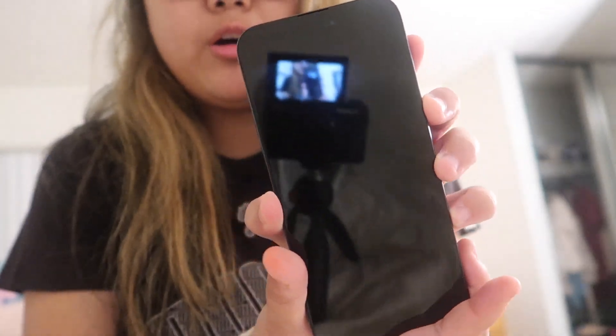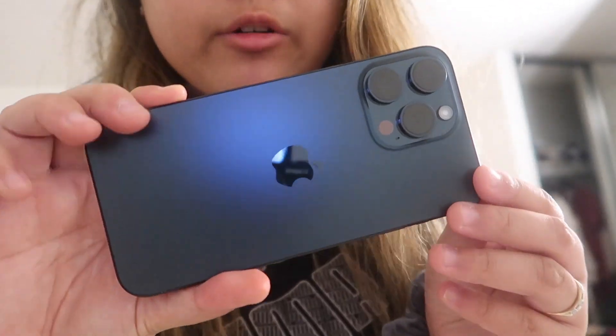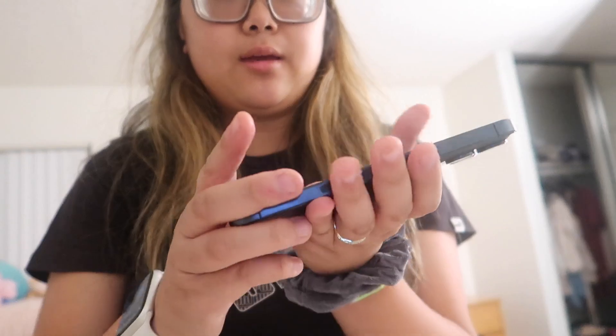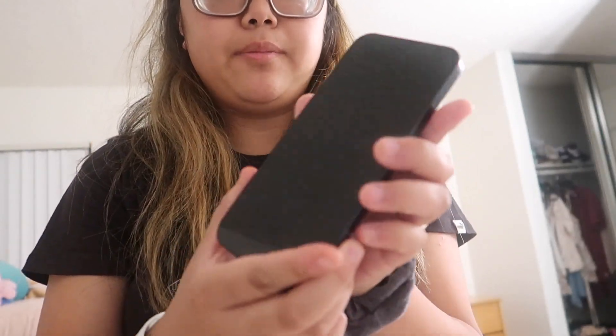Here's the phone — it looks brand new. I got the blue titanium and a lot of people have been saying it's really light, and they're kind of right, it's light but a little heavy.